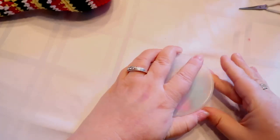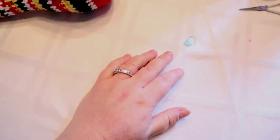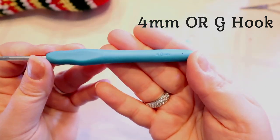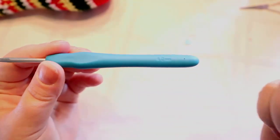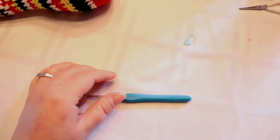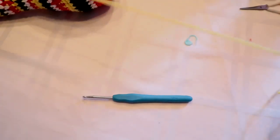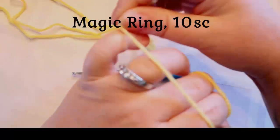You will need a stitch marker if you're going to work in the round with me. I am using a four millimeter hook, or a G hook. I'll put the hook size on the screen. I'm going to start with yellow, so we're gonna start with a magic ring.